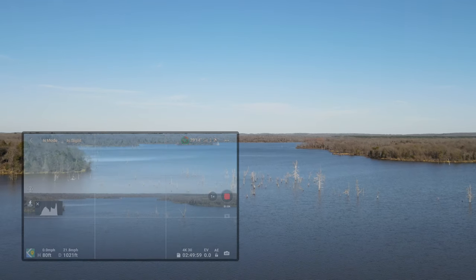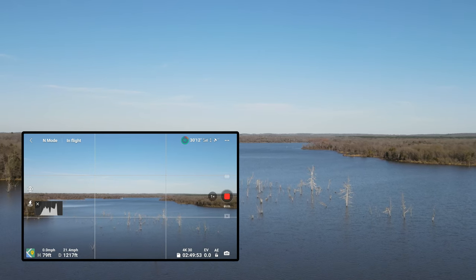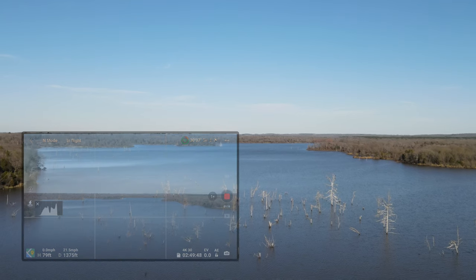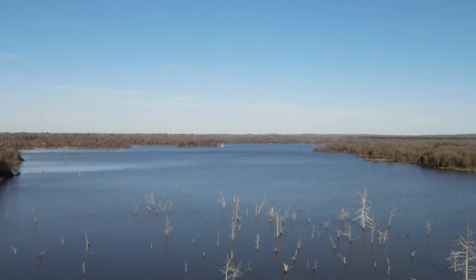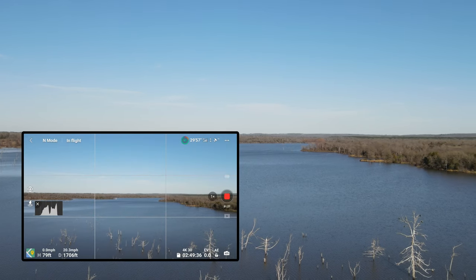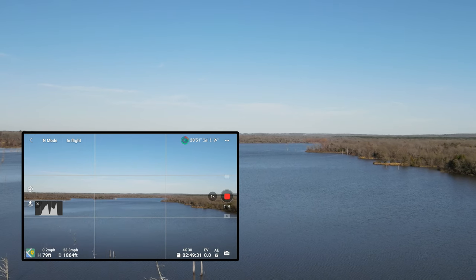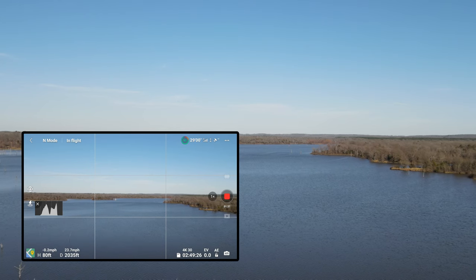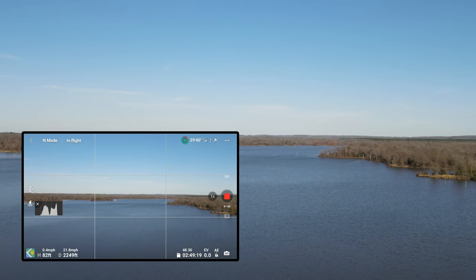The drone has already gone up to 1078 feet. Shows about 2954 remaining, 91% battery. Altitude is 80 feet. Maybe I'll go up a bit.